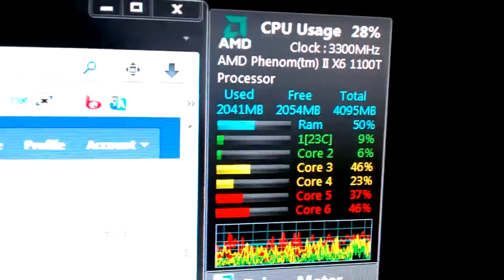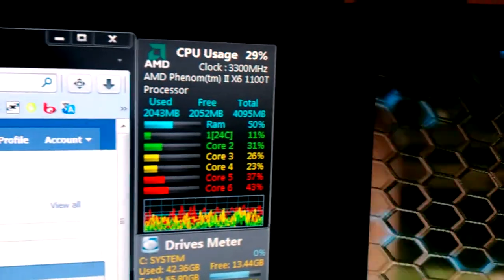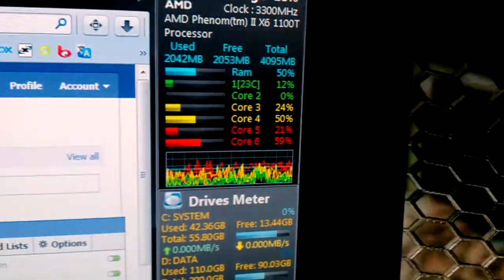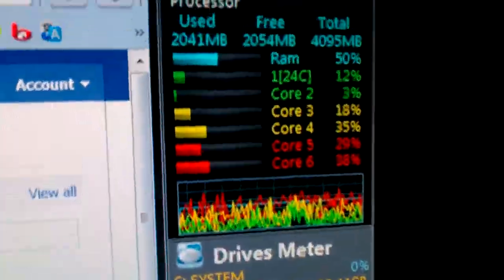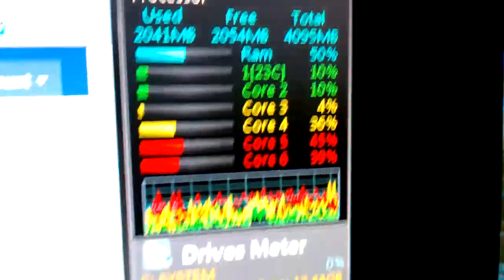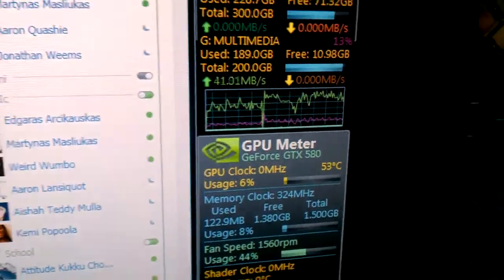The PC is currently running at 23 degrees Celsius — the processor. It's an AMD Phenom X6-1100T processor. As you can see, the processor is fluctuating. That's the temperature right there, 23 degrees. And the GTX 580 GPU is running at 52 degrees Celsius.